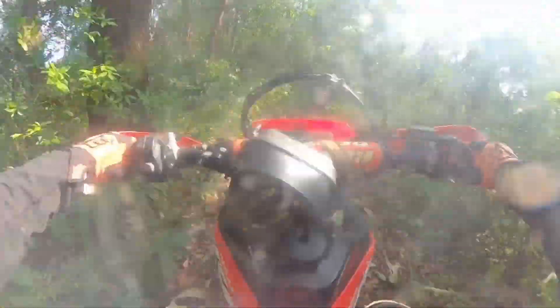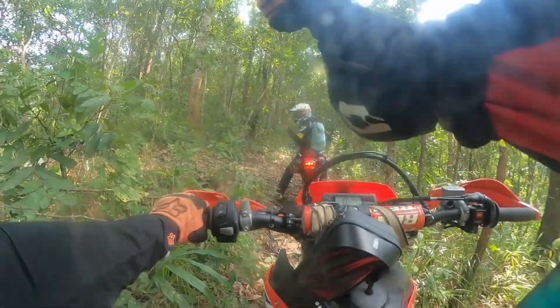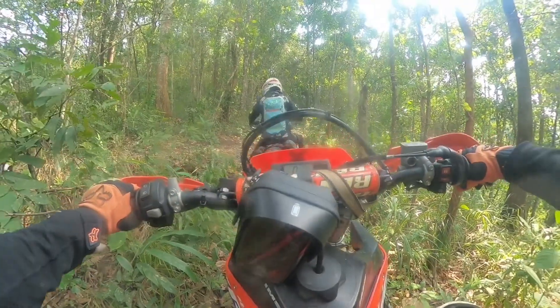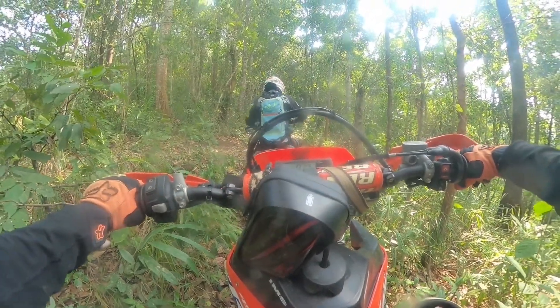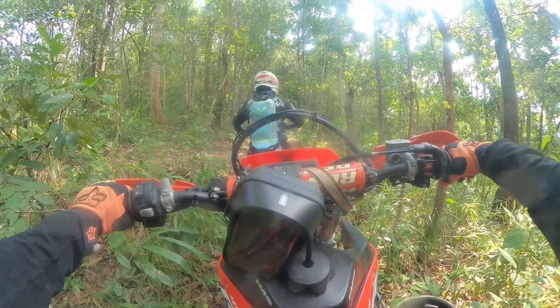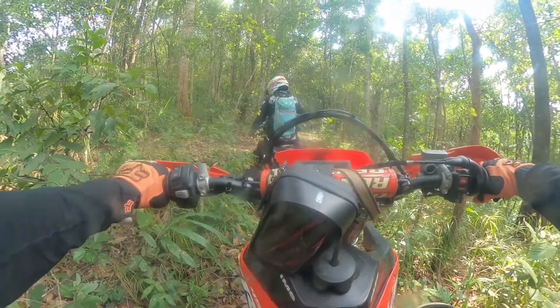This should come as a surprise to no one, because if you're looking to do hard enduro, buying a four-stroke 450 is not going to be a smart choice. Of course we didn't buy this bike for hard enduro, but if you're like us and you see those hard enduro bits and you can't help yourself, well this is relevant information for you.